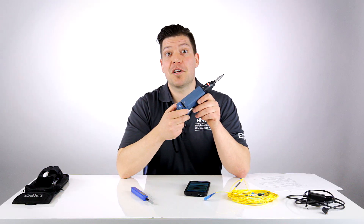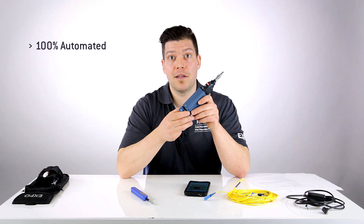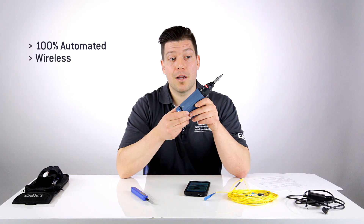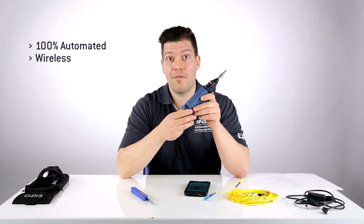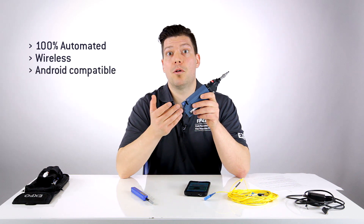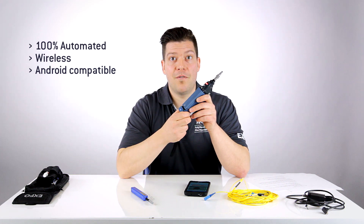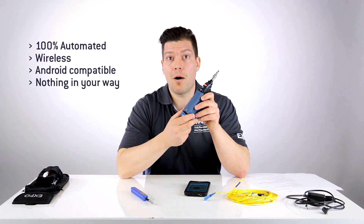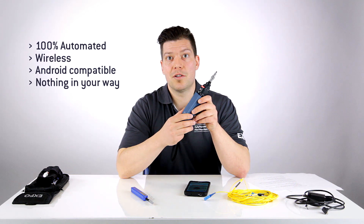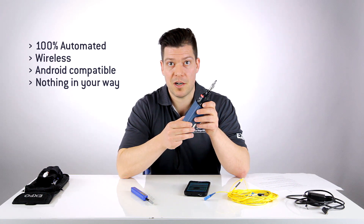So as you can see, this fiber inspection tool is really 100% automated, meaning that anyone can actually use it without having to follow any training. Also, it's completely wireless, meaning that you have nothing in your way. And also it connects to an Android device, meaning that it's accessible to anyone that owns such a smart device. Finally, there are absolutely no restrictions — no power pack, no extra adapter, and nothing that gets in your way. That's really all the freedom you can have for doing your fiber inspection.